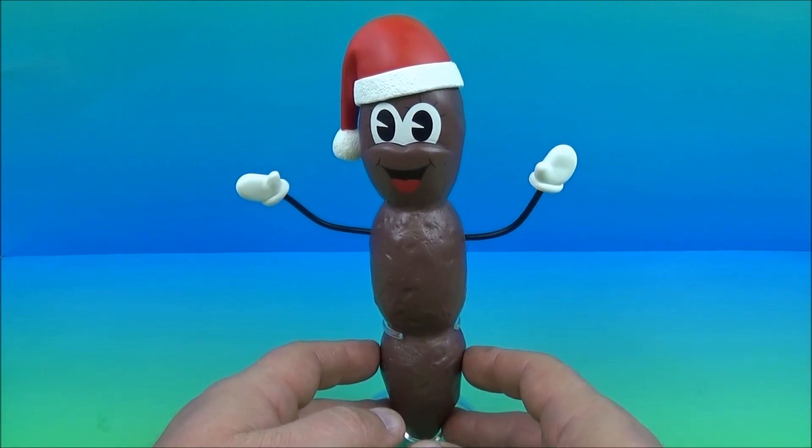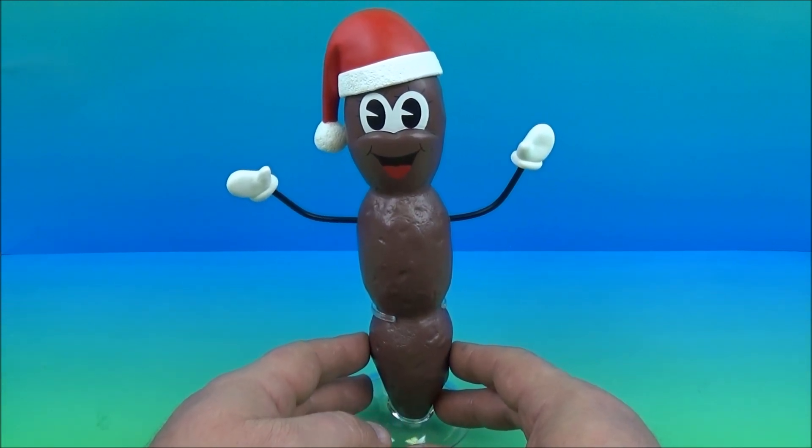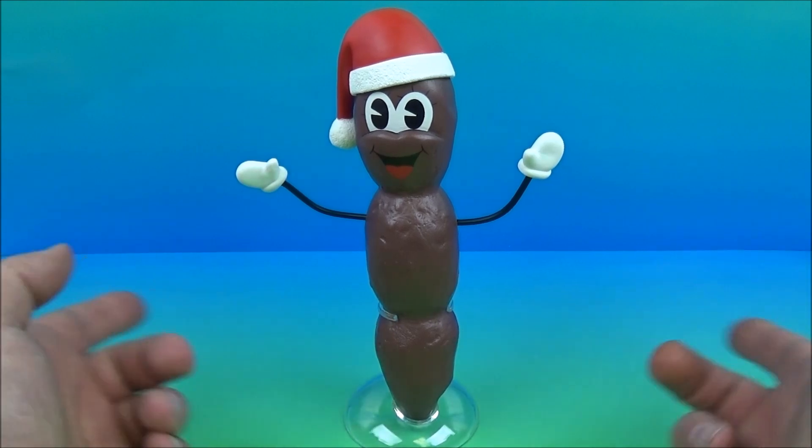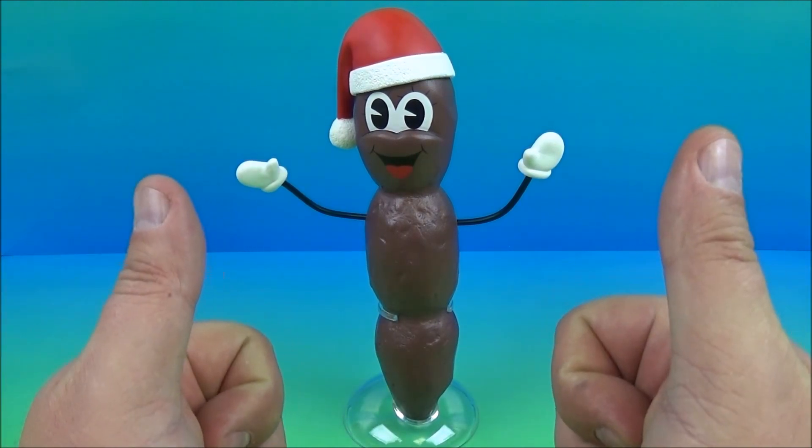Well, there you have it everybody — the deluxe talking Mr. Hankey electronic figure. Thanks for watching everybody. Take care. We'll see you again real soon.